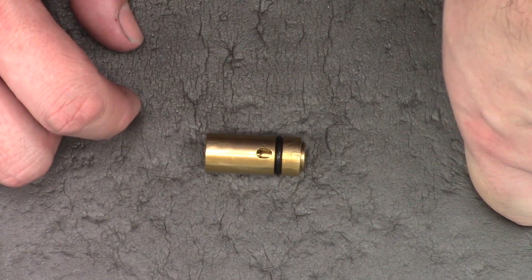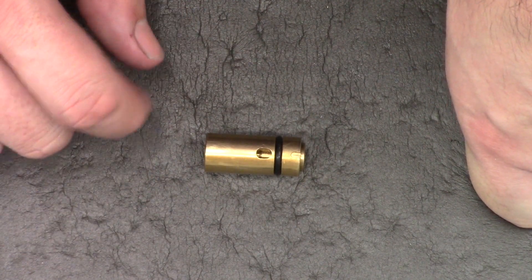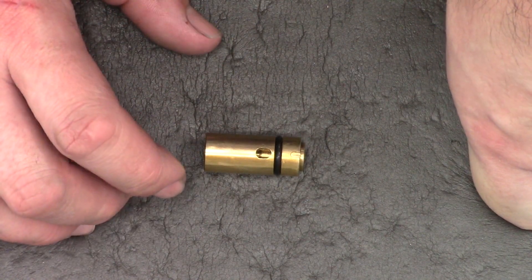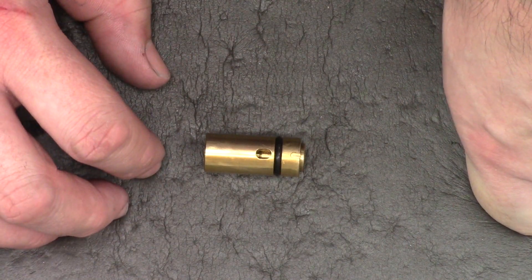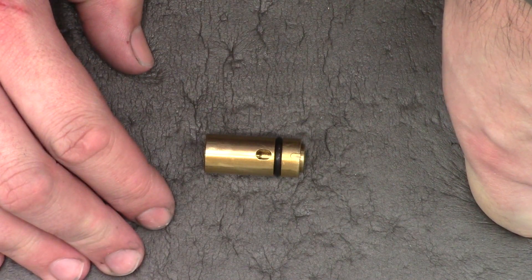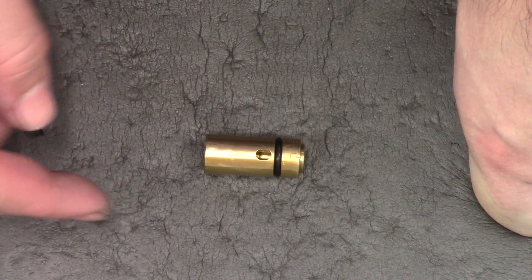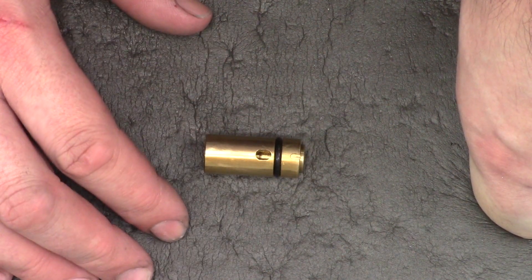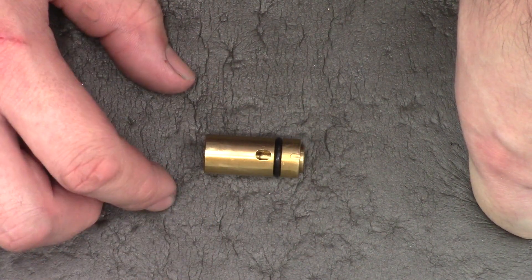I also want to clear up just one thing from the previous video. Some people were a little confused as to why we polish the liners and I really didn't give a definitive answer in my last video. So the reason we want to polish the liners is to improve accuracy — that's the main aim. Once we polish the liner and get rid of all the lumps and bumps, the pellet in theory should travel through the liner easier and with less chance of picking up damage on its way out.